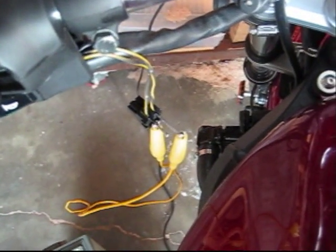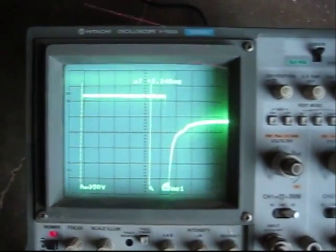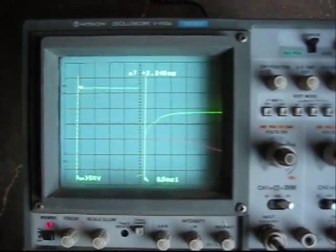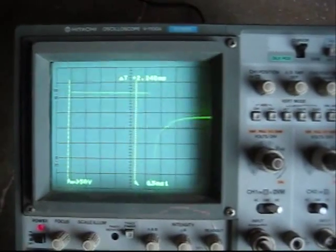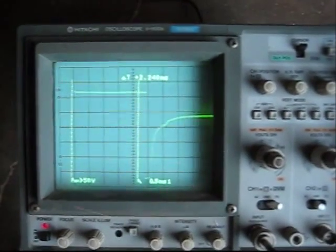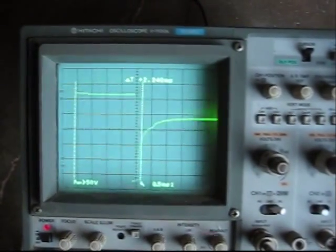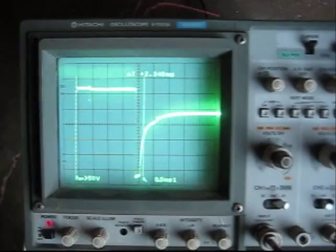I've got this switch bypassed with a jumper so it simulates shorting the switch out. Down here at the scope you can see the pulse width is wider, so it's getting a little bit more fuel. If I rev it up, the map changes back. If I let it back down, it falls wide again. What we're seeing is that anything over about 3300 RPM, the switch seems to make no difference. That's over 3300 RPM — rev it up and it's shortened.